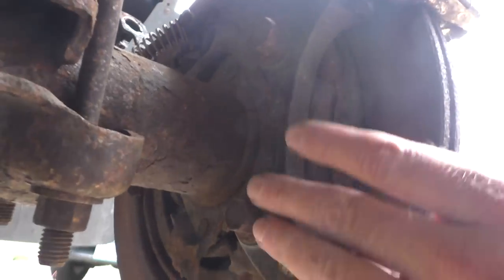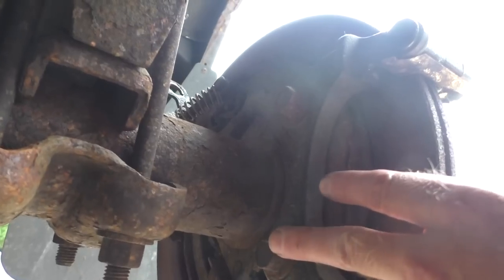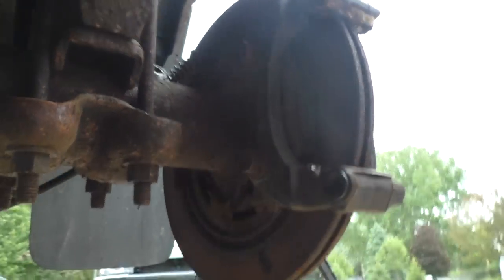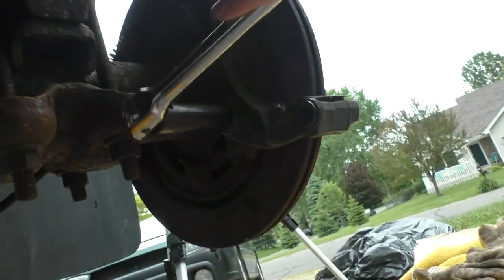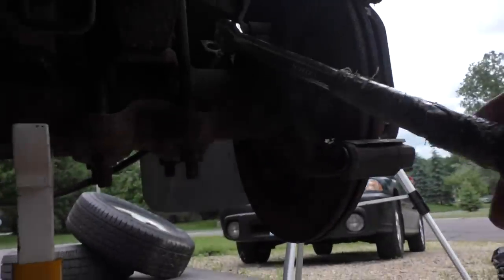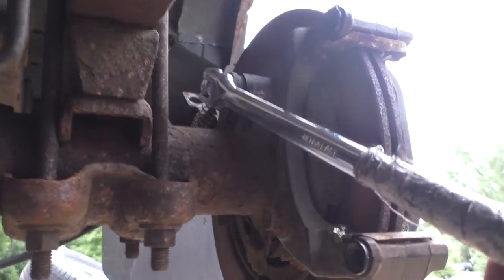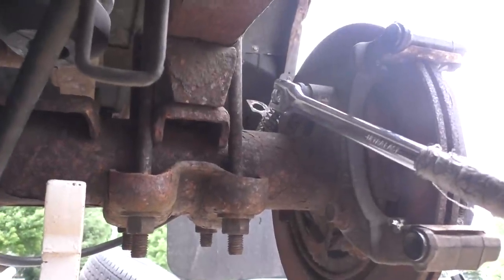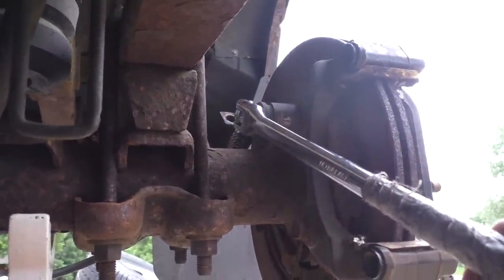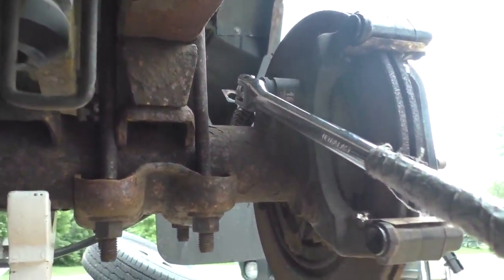The next thing we have to do is take off the caliper bracket — that's this part right here, held on by two bolts, one here and one here. Normally these two are a bear to take out. First thing we'll try is the old breaker bar with an 18mm socket. No freaking way — not even a chance. I could put a cheater on this thing but I've only got it jacked up, there's no room to spin anything. So let's use the impact gun.